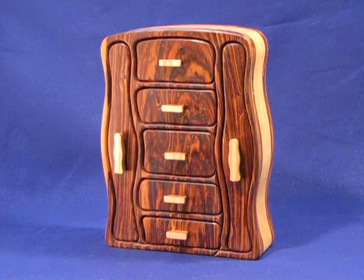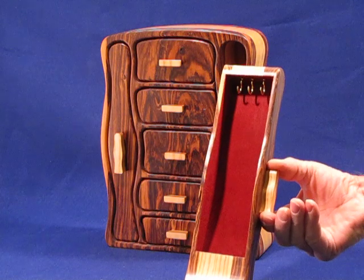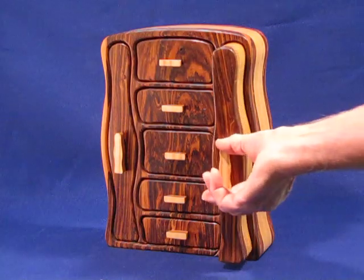This is one of our necklace boxes. You call it that, of course, because of these tall drawers on the side that are made to hang a necklace or a chain. This one has extra long drawers that go all the way top to bottom, so you can put really long jewelry in there.